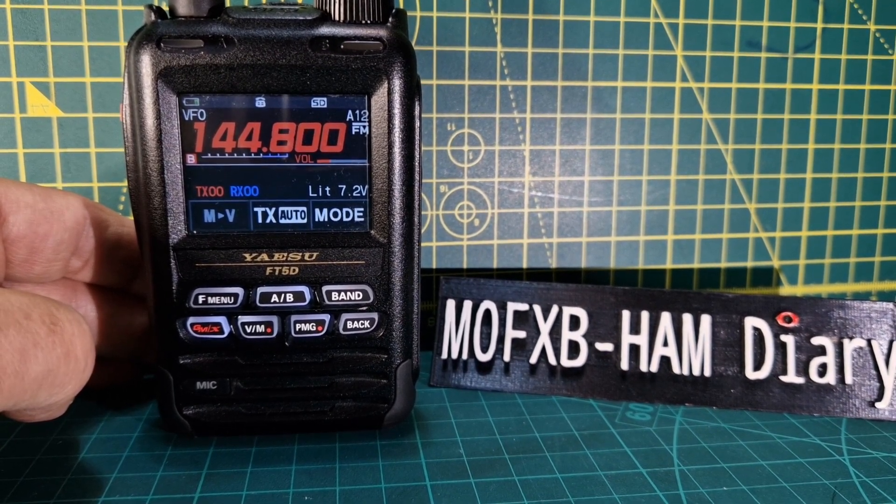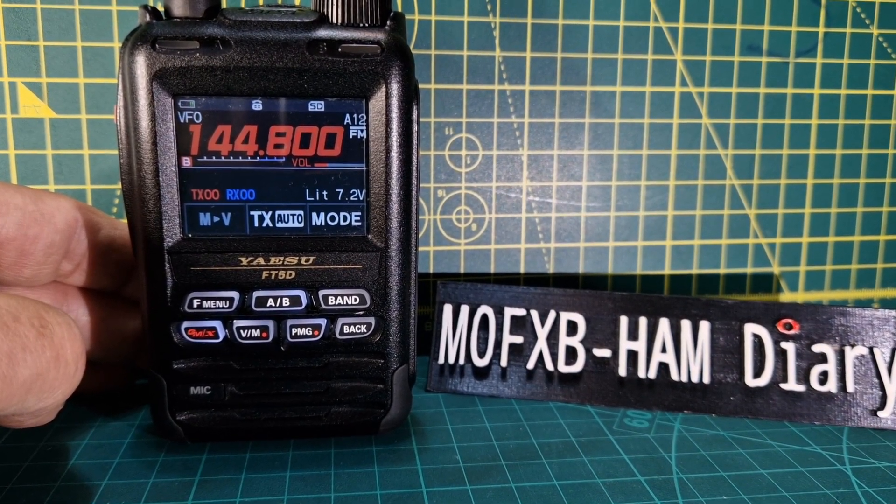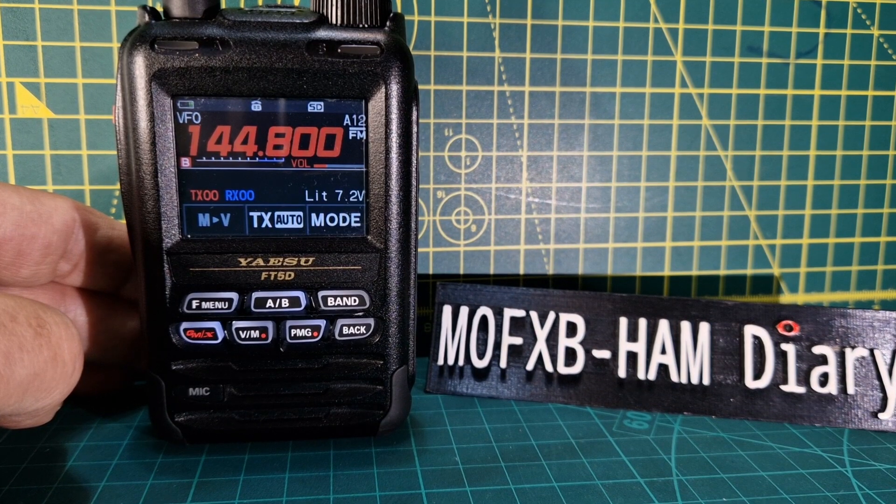So I'm just going to show you — I've got the Yaesu FT5 here and the FT5D. If I look really closely under a bright light, I can see the mould line.